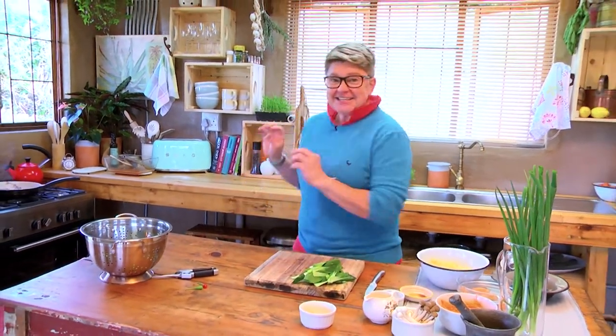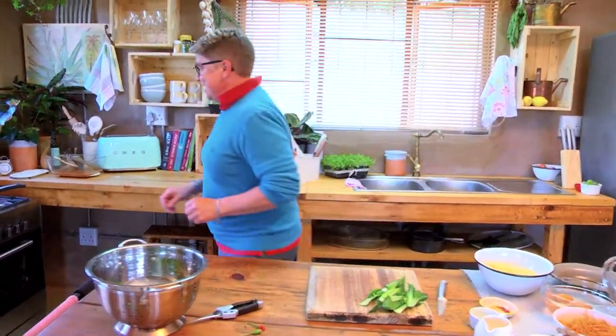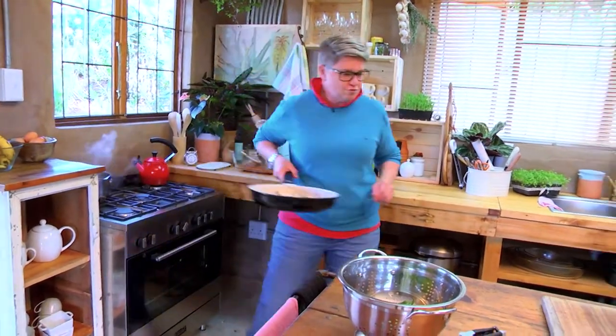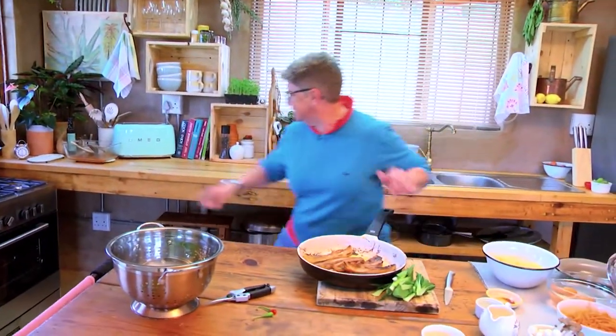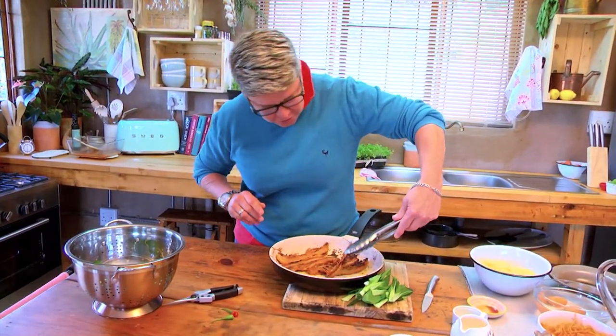Things are smelling really good in that part of the kitchen, so I'm heading over there because these guys are good to go. Oh — in my excitement, I'm leaving my tongs behind!